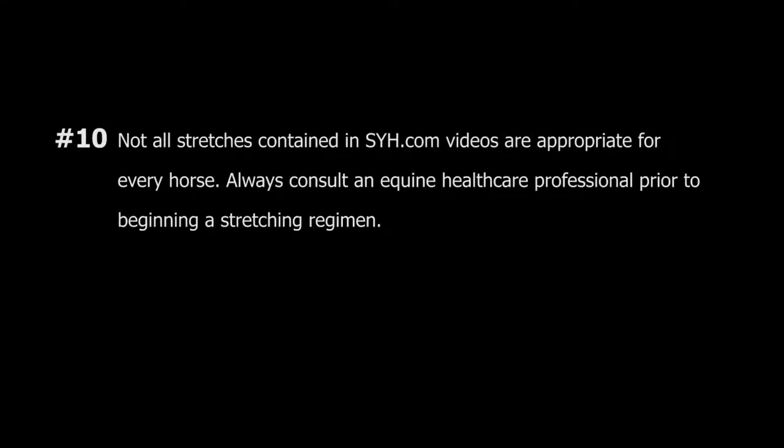Guideline number nine: never proceed with a stretch if discomfort or pain is noted. Guideline number ten: not all stretches contained in stretchyourhorse.com videos are appropriate for every horse. Always consult an equine healthcare professional prior to beginning a stretching regimen.